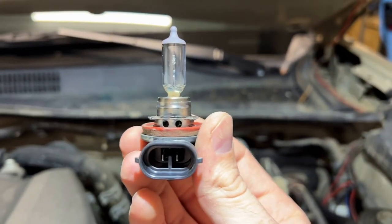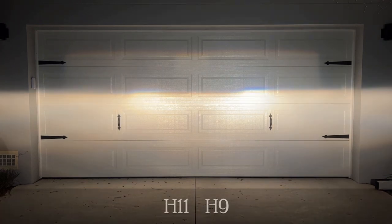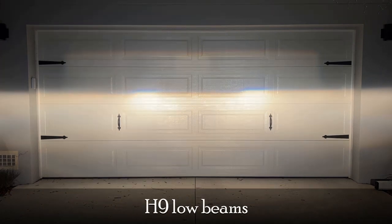The stock low beams are halogen bulbs and come with a projector lens designed for halogens, so I have to stay with halogens for my low beams. The light output of the stock H11 bulbs is not great, so I changed them out for the Philips H9 bulbs. These have a much higher light output but have a shorter lifespan than the H11 bulbs. Although the output of these H9s is much better, I'm still not fully satisfied and may retrofit some LED projectors into these housings one day.